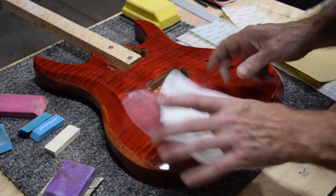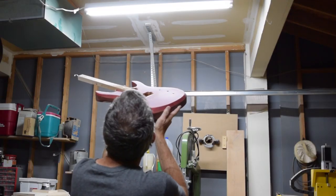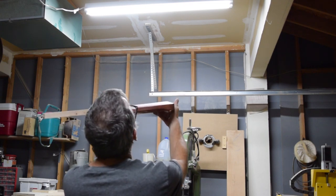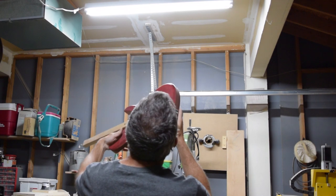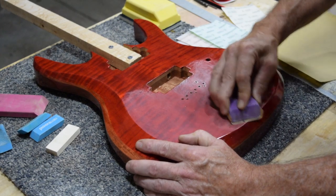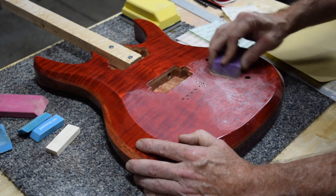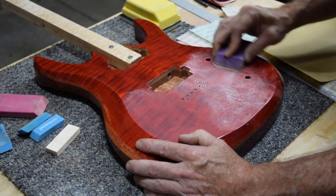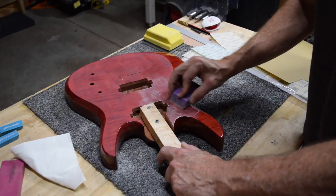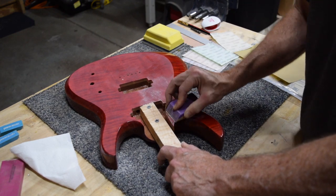To check my progress, I'll stop sanding every so often and wipe off the dust with a clean cloth. Then I'll look at the surface at a low angle against a bright light. What I'm looking for are shiny spots, which are an indication of low areas that haven't been leveled yet. I find it's easier to sand in sections — I'll divide the surface up into quadrants and sand one at a time until I've removed all the low spots. The areas which have been sanded will have a dull flat sheen, and that's what you're looking for when level sanding.